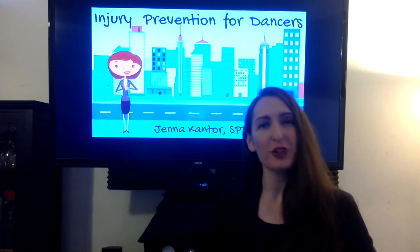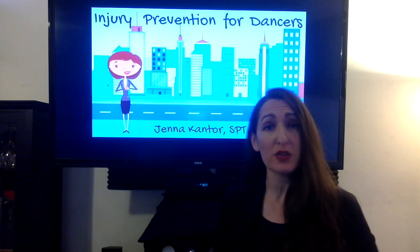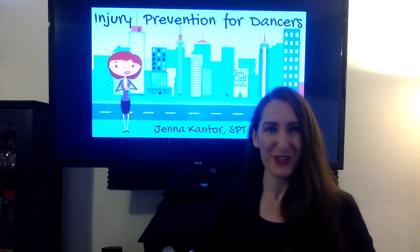That concludes today's discussion on how to prevent a hip labral tear. If you have any questions, comments, or feedback, please contact me. I would be happy to hear from you. Thank you so much. Bye.